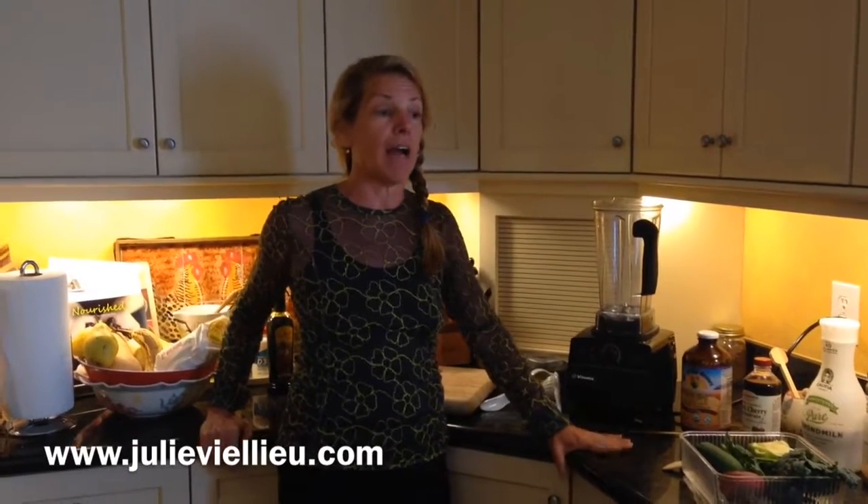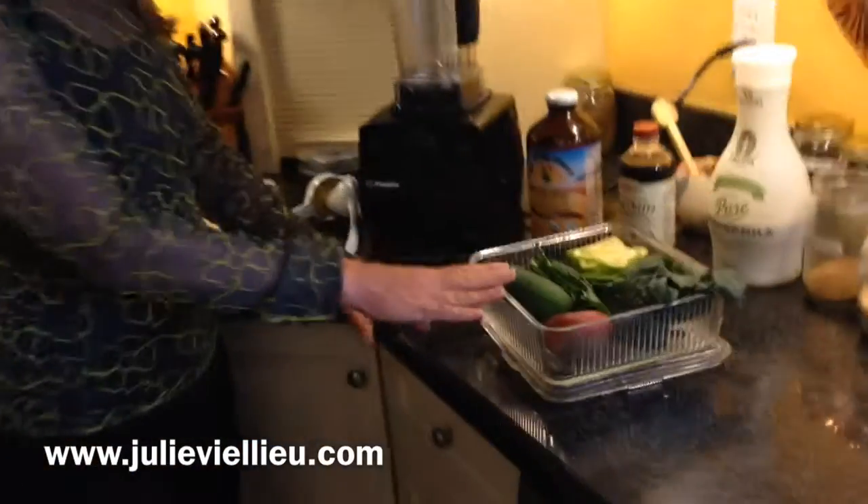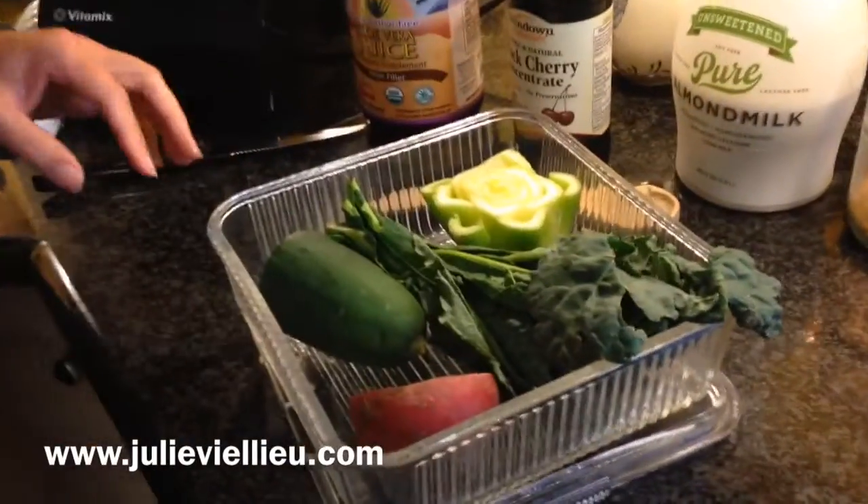I'm going to show you a way to make it as easy as possible so you can get it down and feel really energized. That's the key — you feel great after you drink this. So here in my little dish that I keep in my fridge, I've got all these greens.